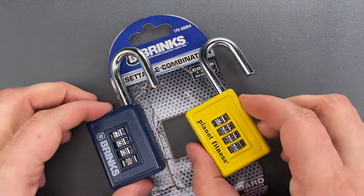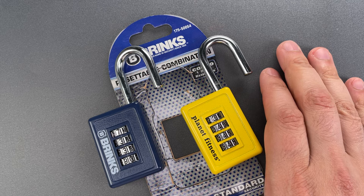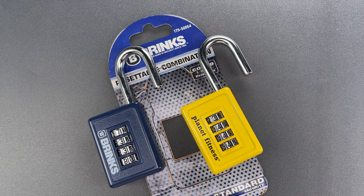Okay folks, it should be pretty clear that opening these is a trivial matter, even with the crudest of tools.